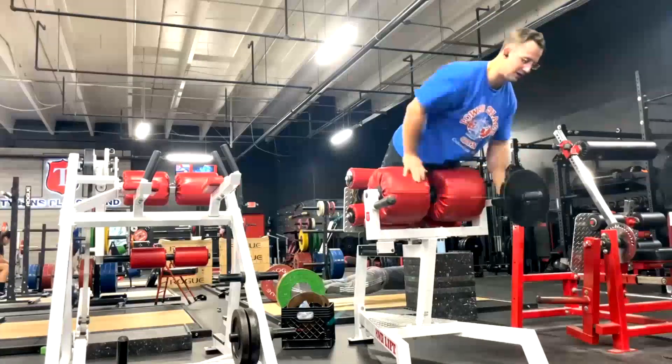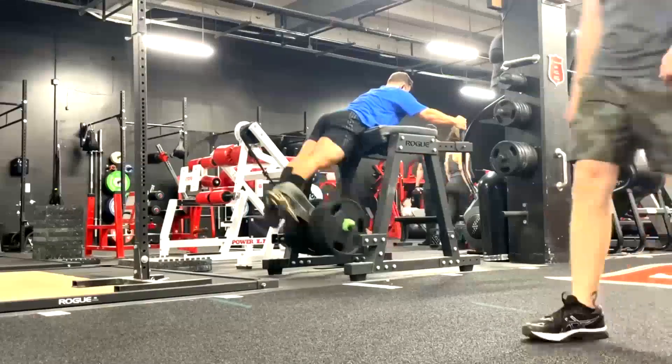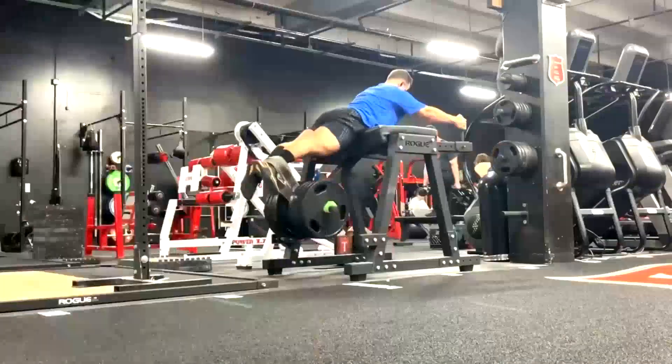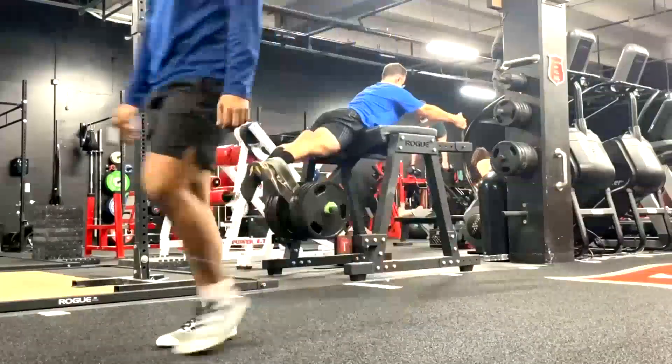Of course, we finish the week up with glute ham raises and reverse hyperextensions. Well, that's really all I have to say on that today. I hope it's been informative, and I'll talk to you guys next time.